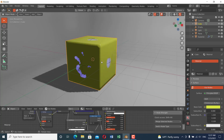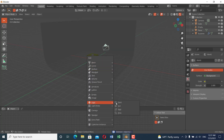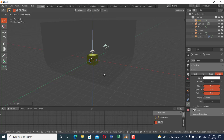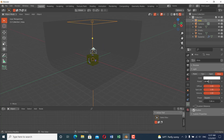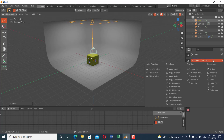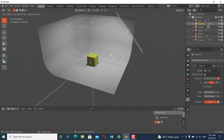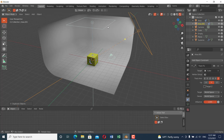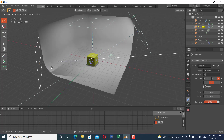Delete the default light and add an Area Light. Grab it in the Z direction, increase the size, and set the power to about 500. Add an Object Constraint to this light, change it to Track To, and track to the main object. Then duplicate the light and move it to another position, and duplicate again and move it to a third position.